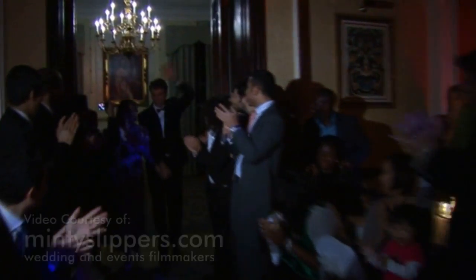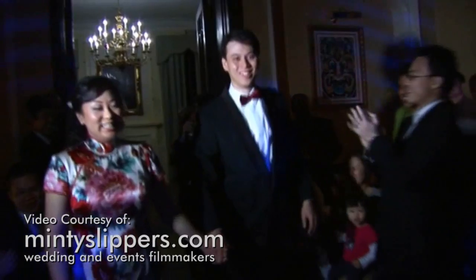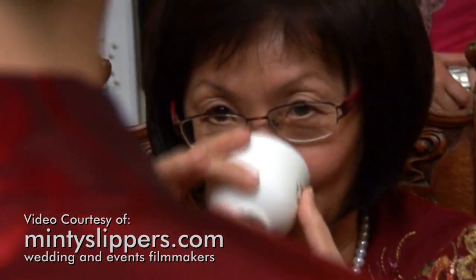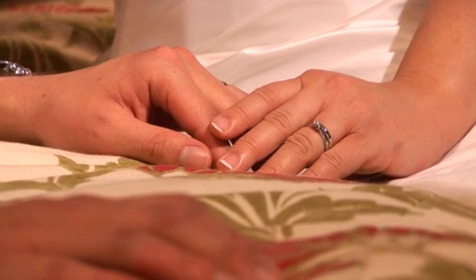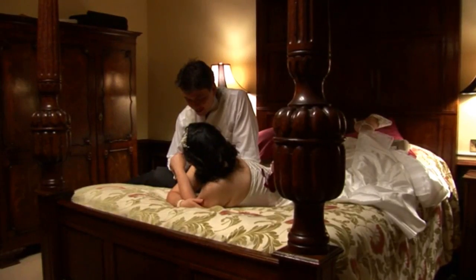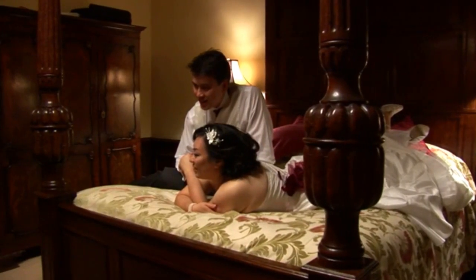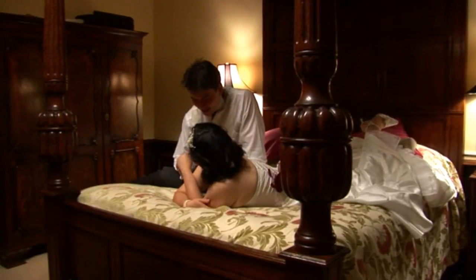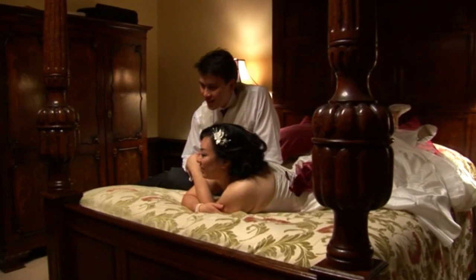More often than not, when you're videotaping a big event such as a wedding, there are going to be still photographers there as well. And where there are photographers, there are camera flashes. It can be frustrating when you get home and find that your perfect shot of the bride and groom is filled with flashes. One solution is to cut out the flashes by hand using your editing software, but that's very tedious and can be impractical for longer videos. NewBlue's Flash Remover provides a simple yet powerful way to get those flashes out of your video.